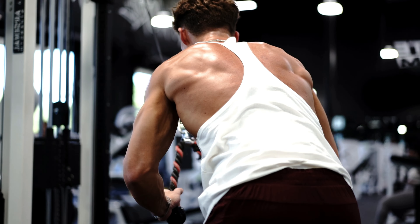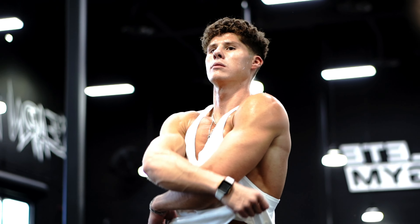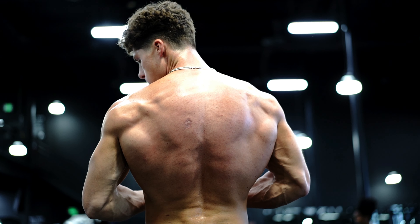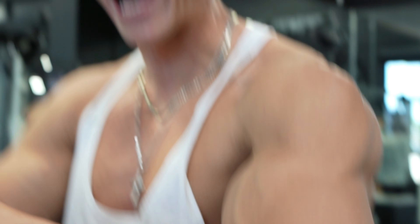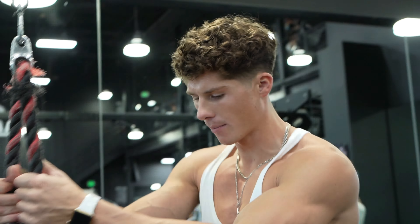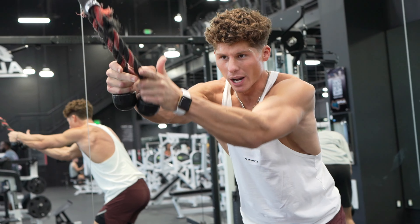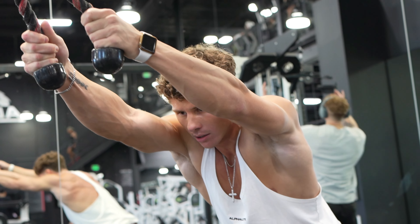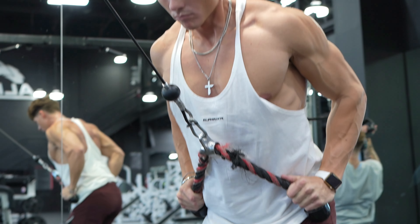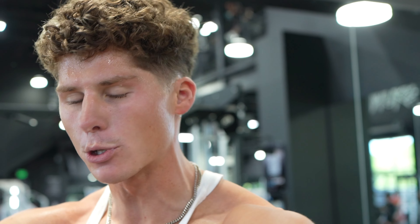Third movement — we're going to go in the other direction and focus more on width again: the cable lat pullover. Think about pulling with your back and your lats, not just your arms. Keep a slight bend in your arms, grab the bottom of the rope with thumbs up, take a couple steps back, and pull the weight back to your waist — right around the belly button area — with your back. Try to think about not pulling with your arms; pull with your lats.